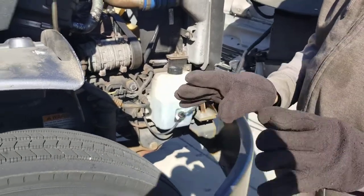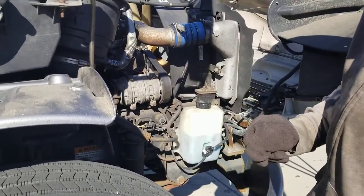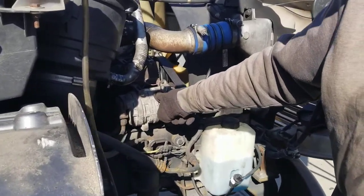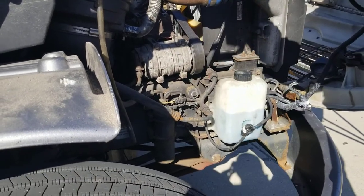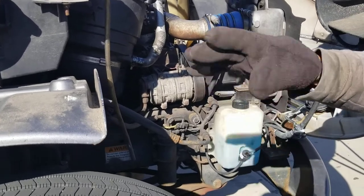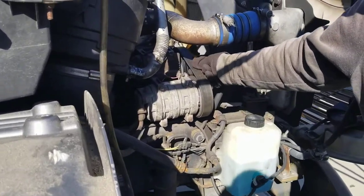The job of the alternator is to charge the battery when the engine is on. This is your AC compressor — your air conditioning compressor. This is what produces air for the air conditioning system and keeps the AC system running good. It's driven by the same serpentine belt.